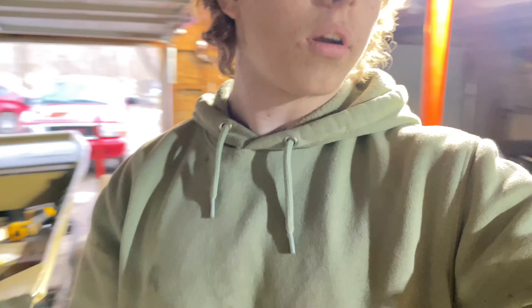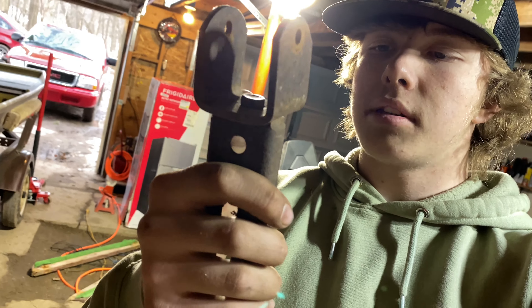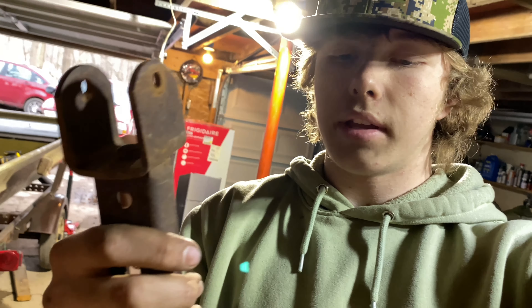That's probably going to be it for tonight on this boat, because I've got to go to the shop and sandblast the mounts for the bunks. Then it has bolts in here, so I'm just going to take the bolts out and weld them all the way around so they can't move at all.